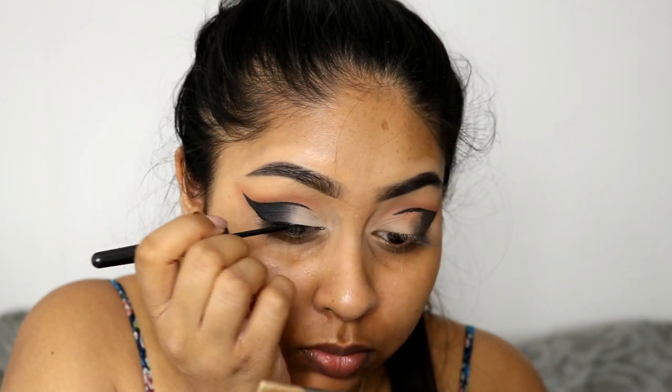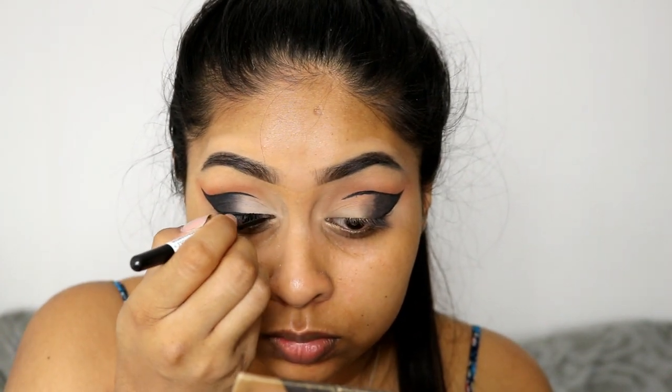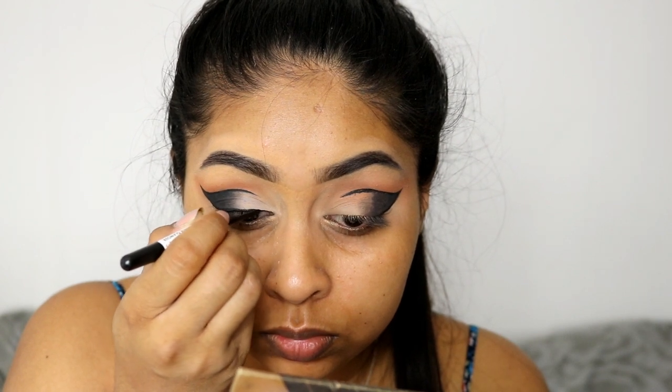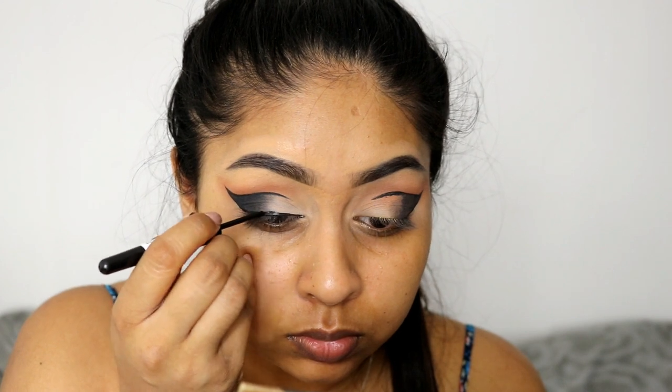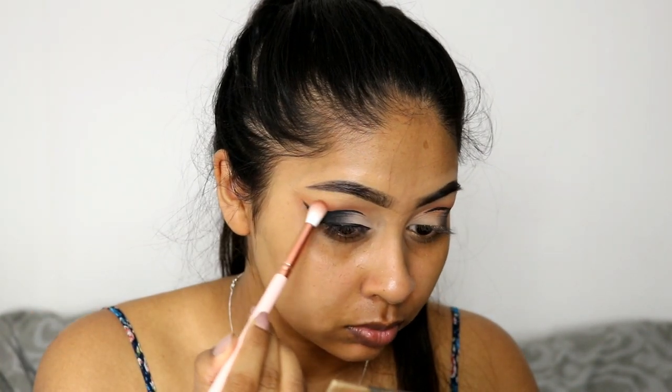You really want a grey in between the white and the black so it creates a nice transition. I did use the eyeliner from Rimmel again to do a line from the inner corner to the outer corner — you don't need to do a wing because obviously the wing is already done.